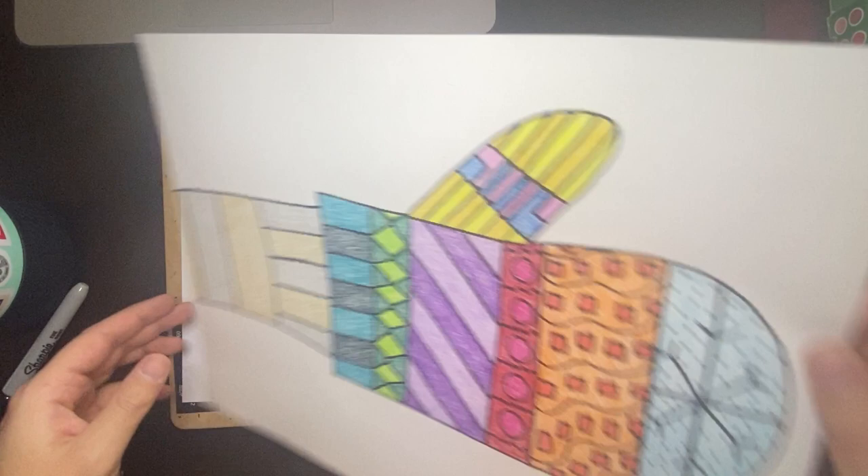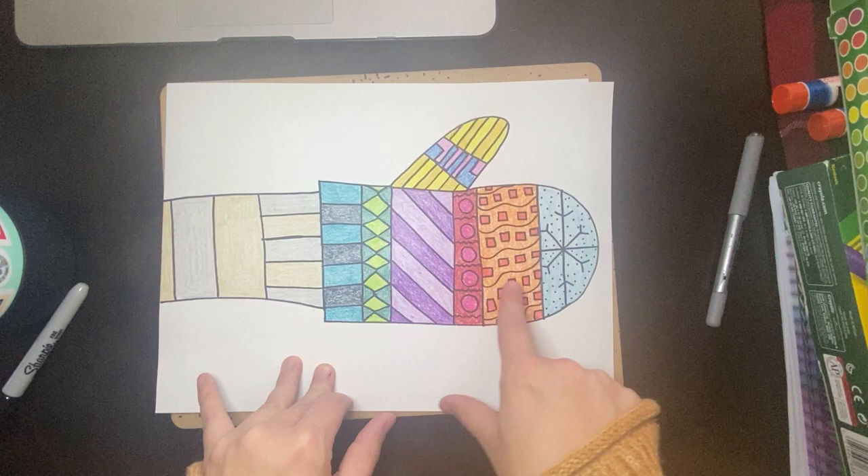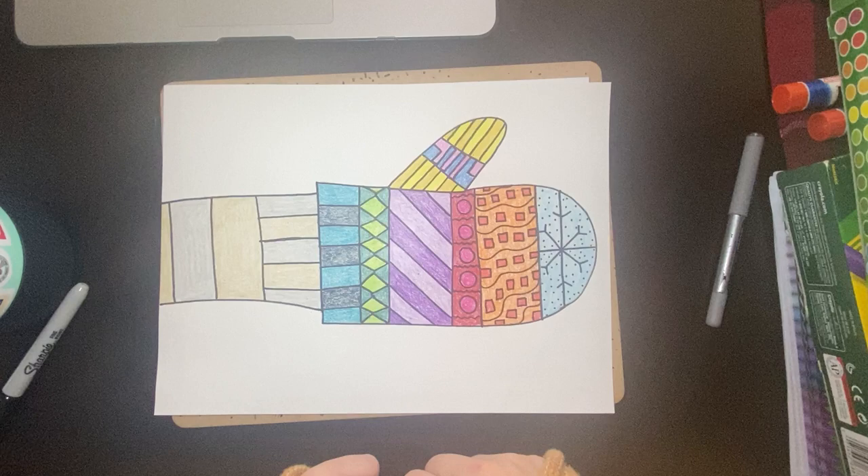Hi friends, so today we're going to make a mitten just like the book we read today. So this is my mitten here. I have a lot of cool patterns in my mitten — a lot of different colors and patterns, and so I want to see that today as we're creating art.